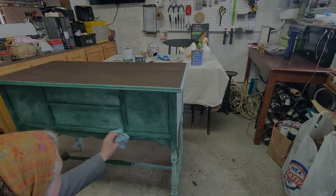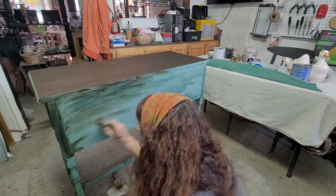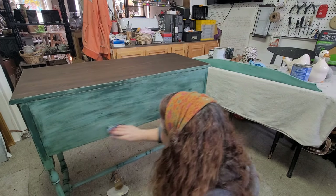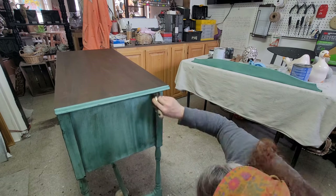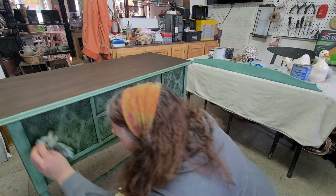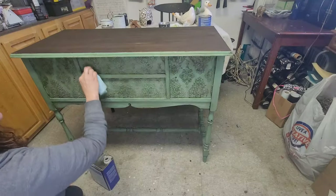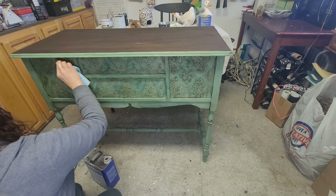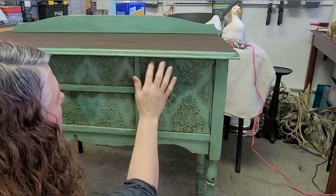Once the clear wax is on and I've wiped it back, I start with the dark wax. Unfortunately I completely forgot to record me doing the front of this piece, but you'll see it here in a second. The process with the dark wax is the same as the clear — just brush it on and then wipe it back with a shop towel, feathering off the excess. I went over the stencils a few times to make sure I got plenty of dark wax in them, and then took a little bit of mineral spirits and went around the stencils to clean off some of the dark wax, so that the raised stencil was really what you saw on the front.